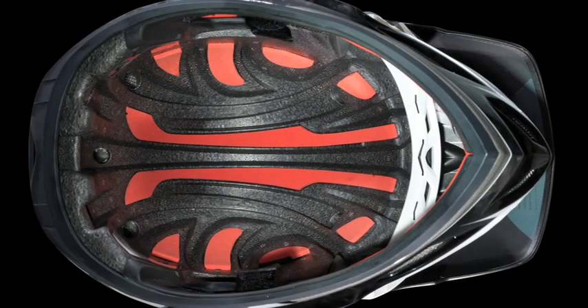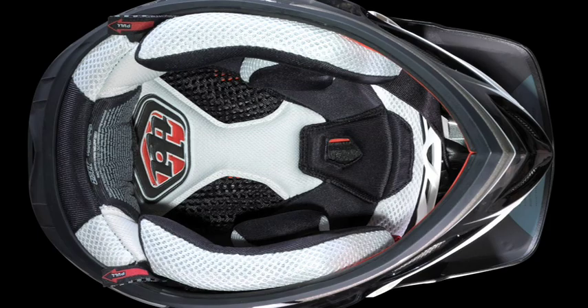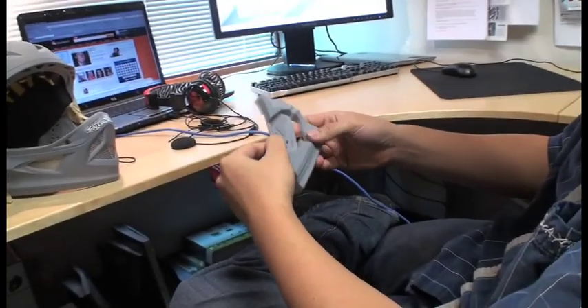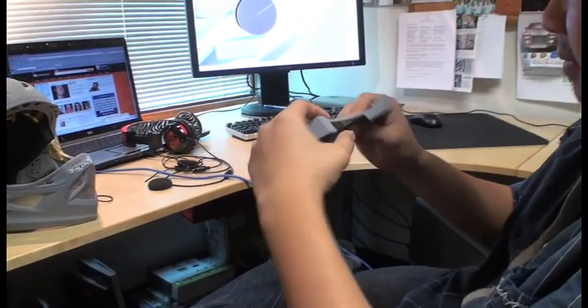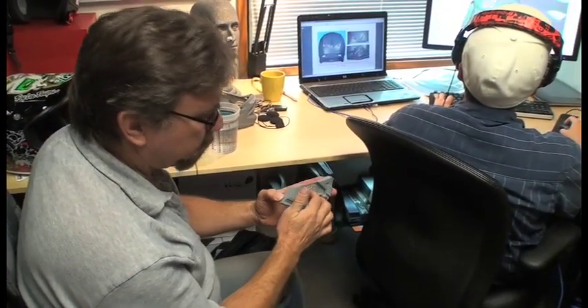This is a type of shock pad material similar to what we would be putting in the chin bar. We're trying to utilize that up inside the EPS. This is a piece of polyurethane, simulating a piece of polyurethane. The shell is about here and we're trying to locate the speaker away from the head, up against the shell.